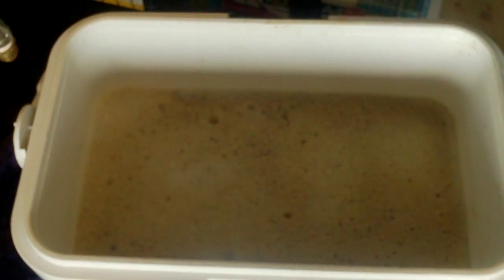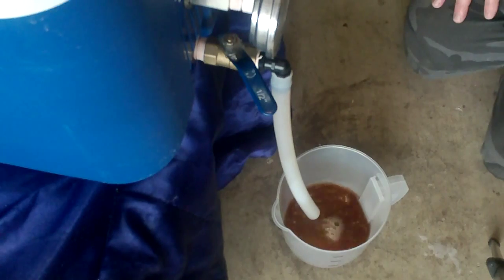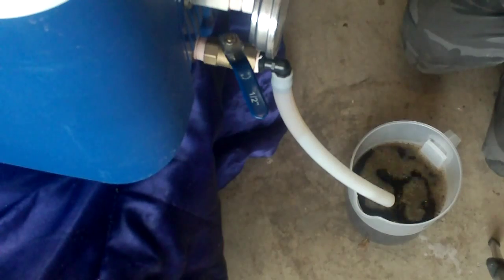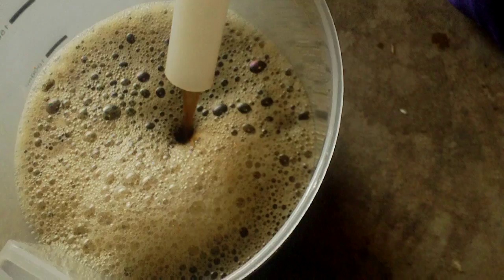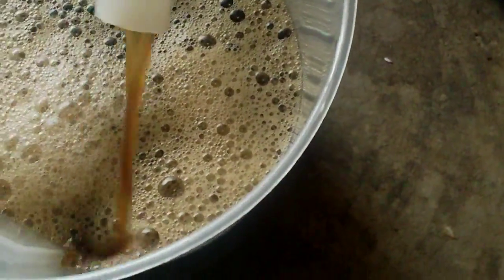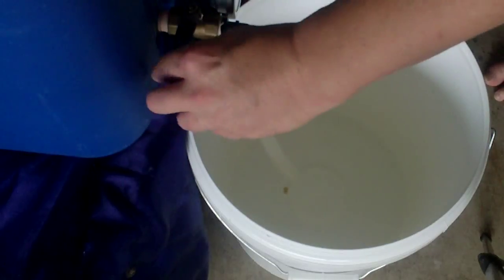We've been mashing out for ten minutes. Time to start some recirculation, just to get the wort running nice and clear. The usual three jugs is enough — it's running nice and clear now. Here we go, first runnings.